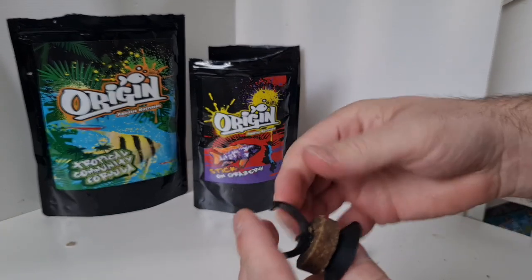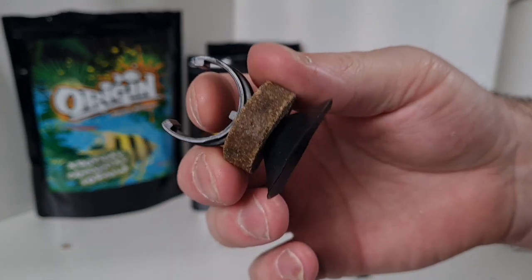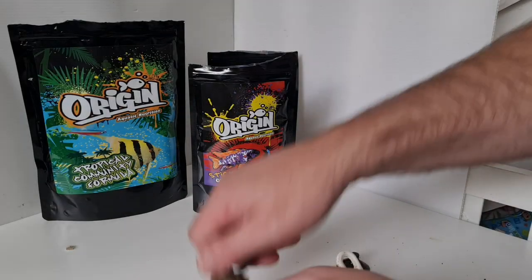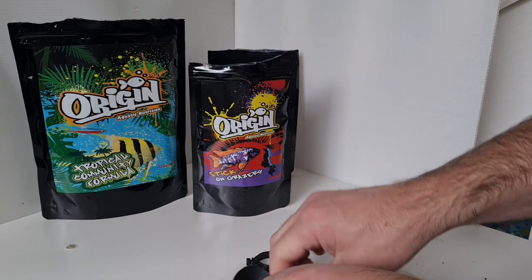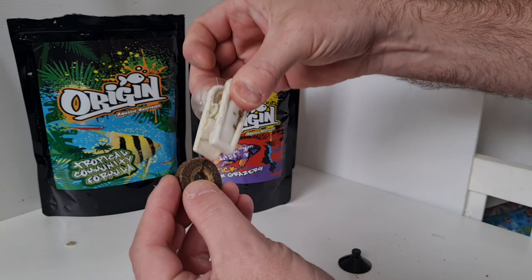My first thought was I wouldn't mind biting into that and giving that a try - I think I spend too much time around fish maybe! If I thought it looks that good though, I'm sure the fish are gonna love it. And luckily I can fashion together a little clip to use in absence of the proper one.